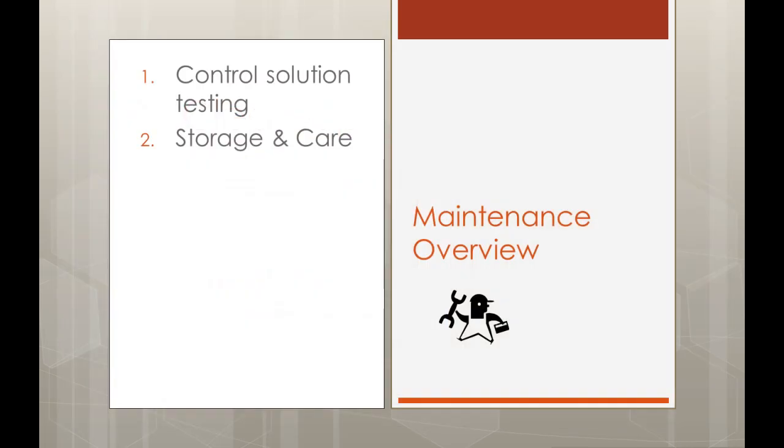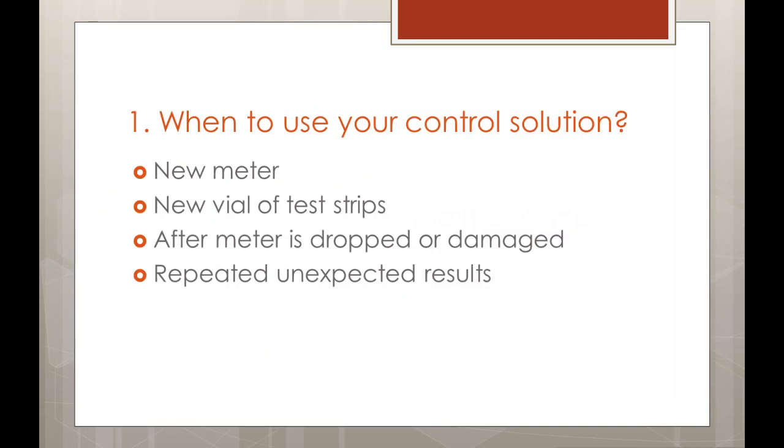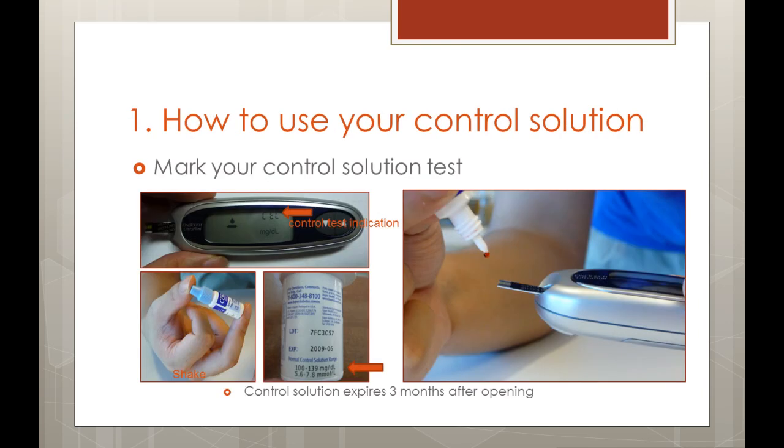To make sure your glucometer is working well, there are a few things you need to do. To ensure that your meter and test strips are accurate, you should occasionally test with your control solution, which contains a known amount of glucose. You will want to test with your control solution if you get a new meter, if you have just opened a new vial of test strips, if you have dropped or possibly damaged your glucometer, or if you have repeated unexpected results. Testing using your control solution follows the same procedure as a normal test, except you will be using your control solution instead of blood. Insert your test strip and mark this test as a control solution test before beginning. Follow the instructions in your manual.